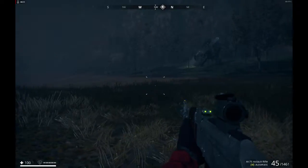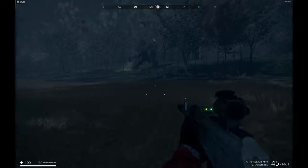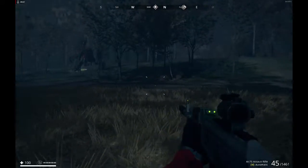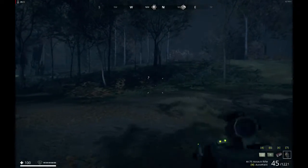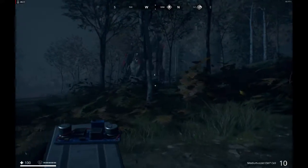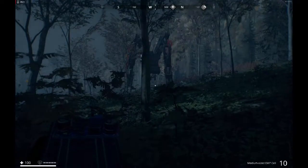Whenever approaching the tank, make sure that you sneak. The closer you can get before it is alerted, the better. And if you have medium EMPs — EMP standing for electromagnetic pulse — mediums are great because even at a further distance, say if they go off on the ground below the tank, they still have enough radius to temporarily disable it in order for you to destroy its tick basket.